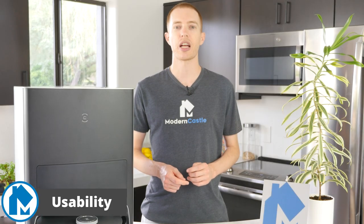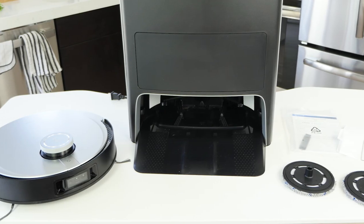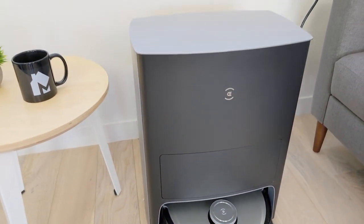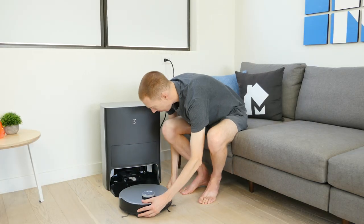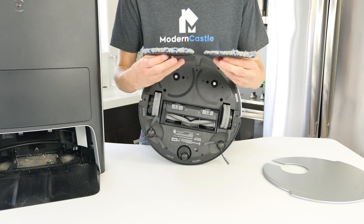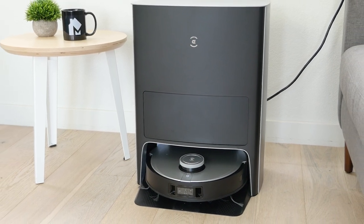Usability is where the X1 Omni really shines. The Omni station is sleek and has numerous features packed in that enhance usability. In addition, it comes with tools and accessories that assist with cleaning. Setup is simple; however, there are a few steps you need to take due to how the product comes out of the box. You'll need to attach the side brushes, attach the power cord to the base, plug in and charge the robot, and fill the clean water tank. After which, you can attach the water pads and plates to the robot if you wish to use that functionality. This process takes 5 to 10 minutes for a single person, excluding charging time, which can take up to 6.5 hours.